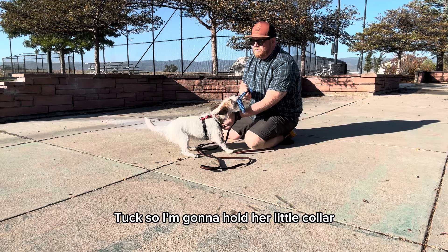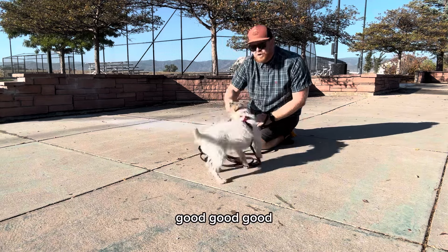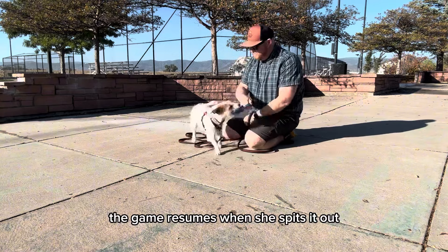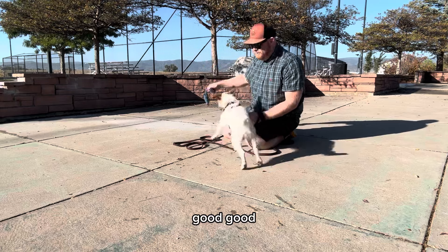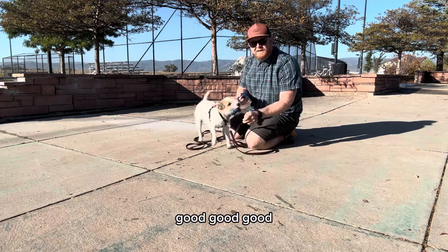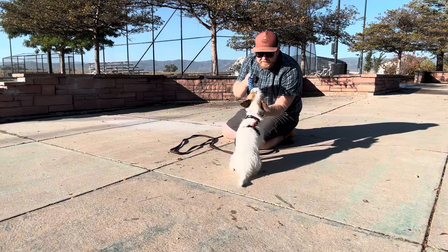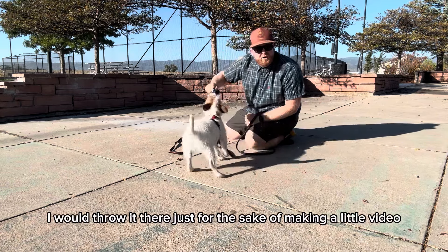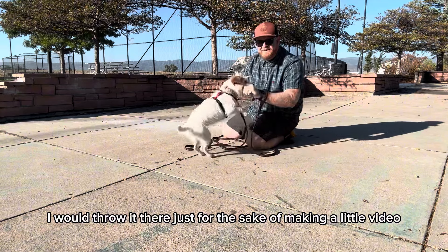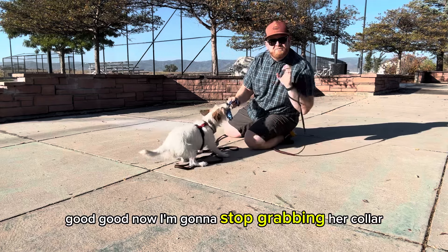Any pressure on the toy and it's stuck. I'm gonna hold her little collar — drop. Good girl. Clean bite, clean bite. Hold the collar, drop. Good girl. Usually I would throw the toy, but just for the sake of the video I'll keep her close. Good girl.